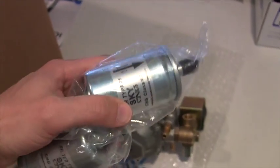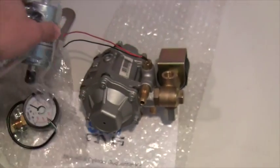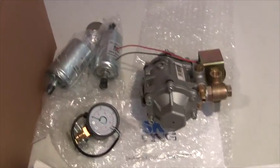Moving on, we have the low pressure CNG filters. They are directional — 12 millimeter in, 12 millimeter out. Typical filters, replaceable and interchangeable.